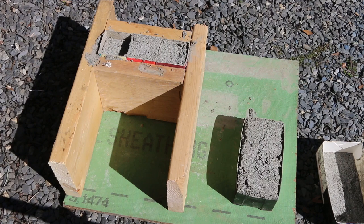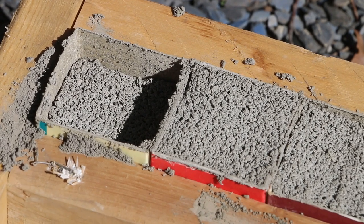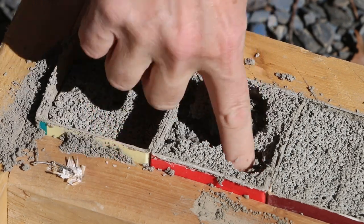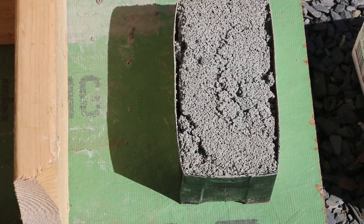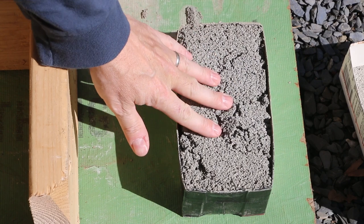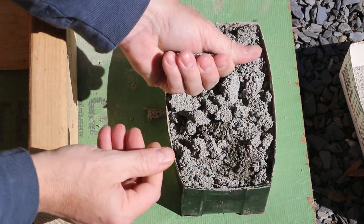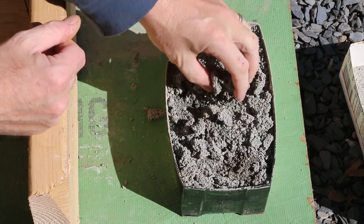Looking at my first batch poured into the milk carton forms — a few telltale signs are the slump on the carton to the left, where you can see it settle down. The foam has broken down. And on the flat carton you can see how the surface is just cracked up. There was so much foam in there that the cement wasn't able to form a matrix supported by foam. Instead, basically you have balls of cement surrounded by foam, which basically turns it into dust.